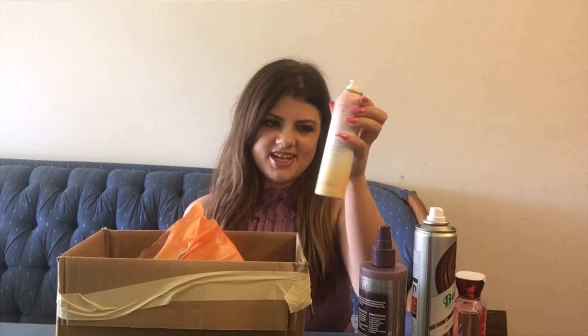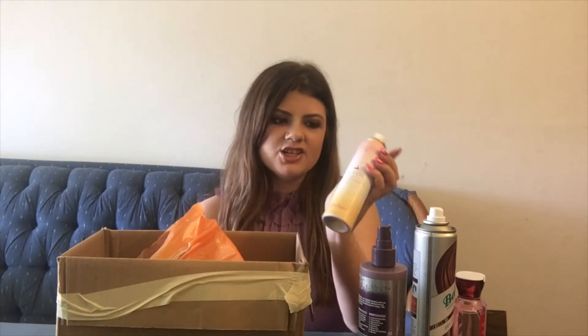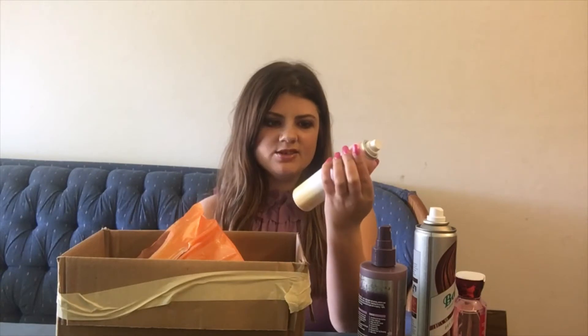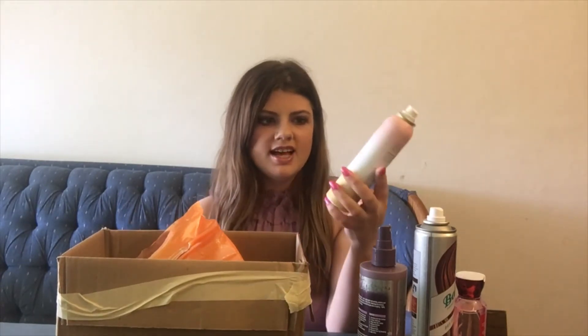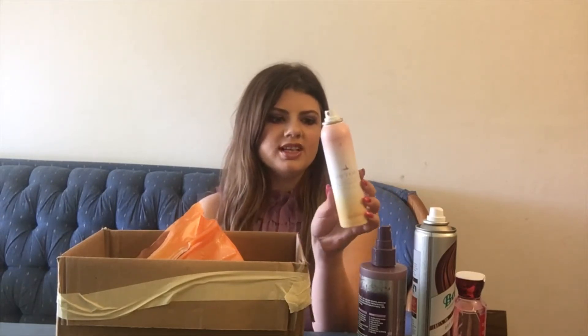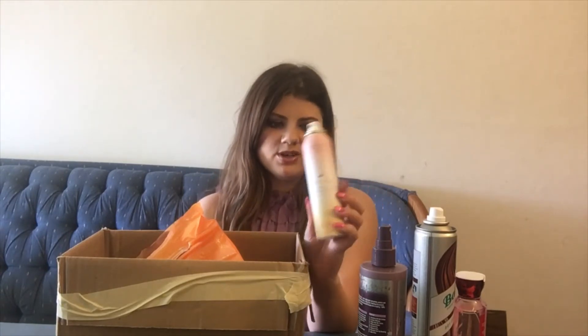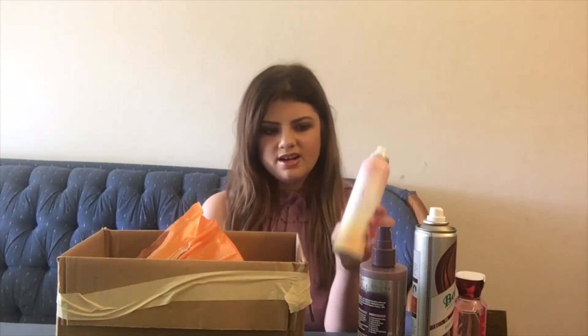Here we have another dry shampoo — surprise, surprise. I go through a lot of dry shampoo. My hair doesn't get very greasy; I just really like it for the volume and extending my style. This is the Drybar Detox Dry Shampoo in the scent Grapefruit Mimosa, and the smell is just amazing. Unfortunately, it doesn't seem to be sold anymore — it's very hard to find this scent — so I won't be repurchasing this exact one.